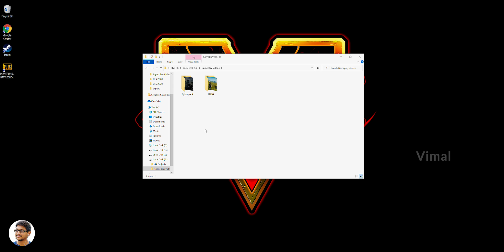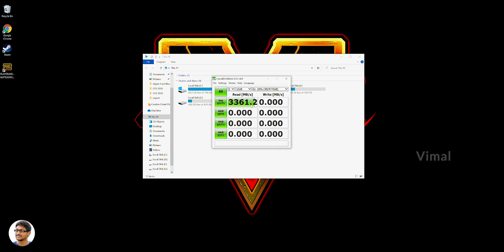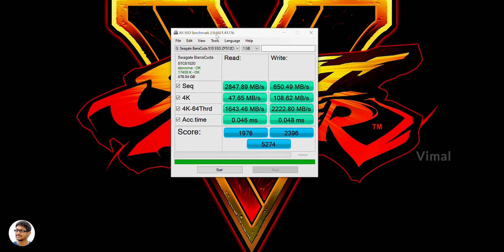Let me tell you about the performance. Seagate says that the BaraCuda 510 supports max sequential data transfer rates of around 3000 Mbps — we're gonna put that to a test. I've already run the benchmarks in two different tools. On CrystalDiskMark, we got max sequential data transfer rates of around 3,361 Mbps — that is nuts, almost 6 to 7 times faster than a regular SSD. In the other benchmark, AS SSD, we got max sequential read speeds of around 2847 Mbps and sequential write speeds of around 650 Mbps. The write speeds were a bit less than my expectations, but still very fast compared to a regular hard disk or a normal SSD.